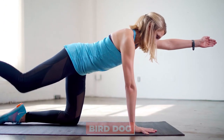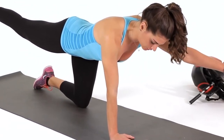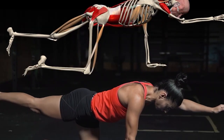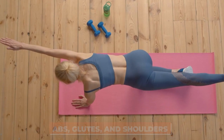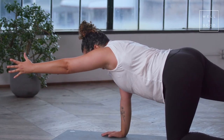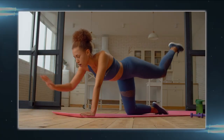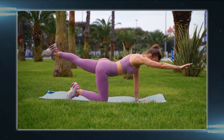The Bird Dog exercise not only strengthens your core but also improves your balance and coordination. It primarily targets the abs and lower back, strengthening the entire core region, while also engaging the glutes and shoulders. Since this exercise involves lifting one arm and the opposite leg, it challenges your balance and coordination — both important for daily activities as well as athletic performance. The Bird Dog is often recommended for people with lower back pain as it strengthens the muscles that support the spine without placing undue pressure on the back.